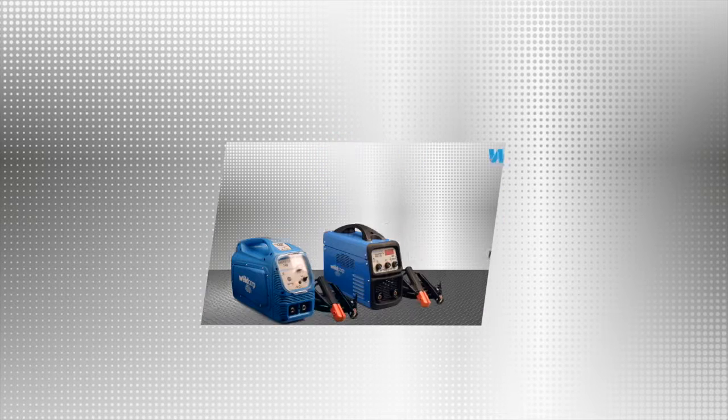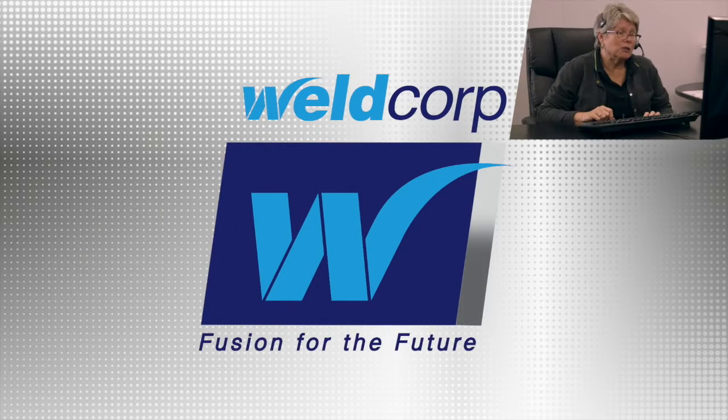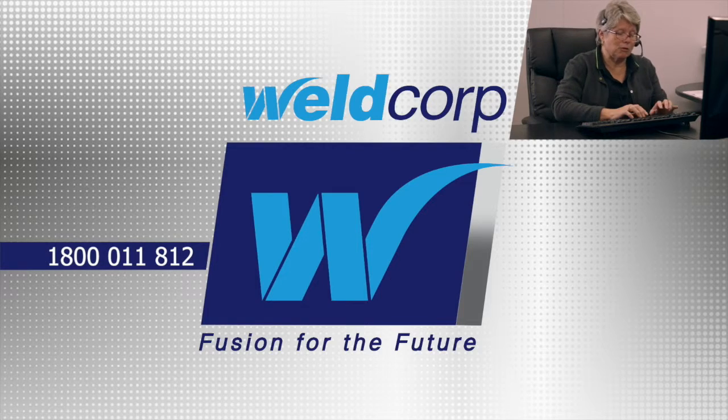For more information on WeldCorp's dual-purpose arc TIG welders, view the video comparing the TIG 140 and TIG Pro 170 or call the free helpline on 1800 011 812.